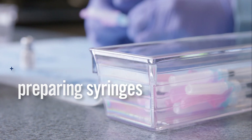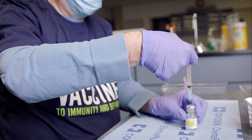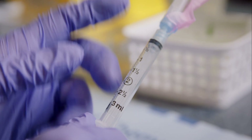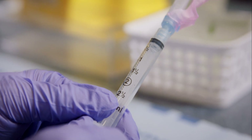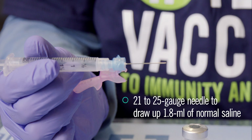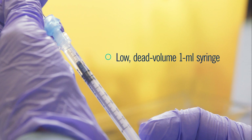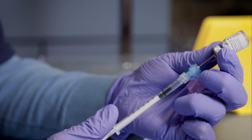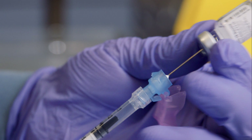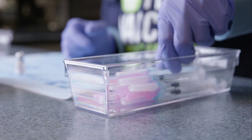Choosing and Preparing Syringes. A variety of needles and syringes are appropriate for diluting and preparing the vaccine. To dilute the vaccine, use a 3 mL syringe and a 21 to 25 gauge needle to draw up 1.8 mL of normal saline. To draw up the vaccine, we recommend a low dead volume 1 mL syringe and a 23 to 25 gauge needle with a length of 1 inch to 1¼ inches. A 1 mL syringe will help you maximize the number of doses from each vial.